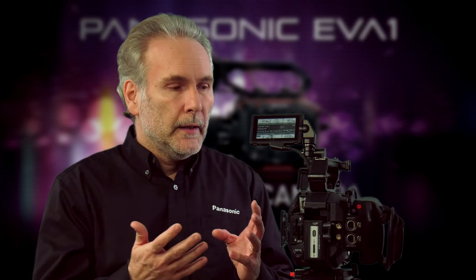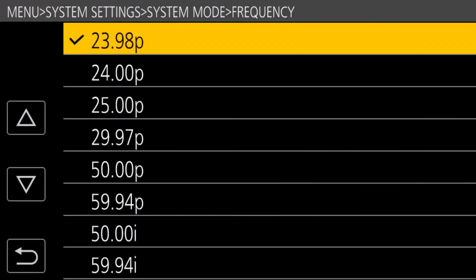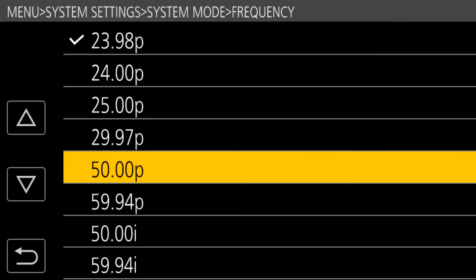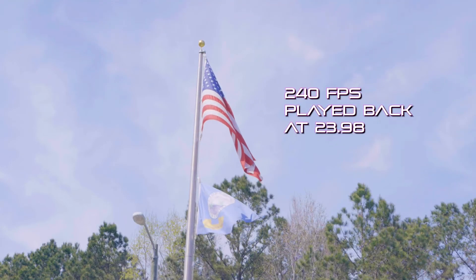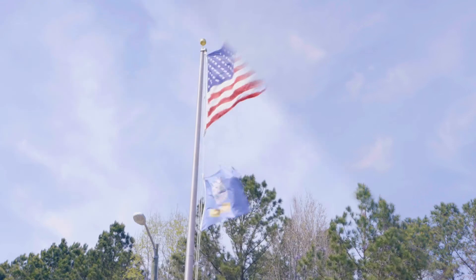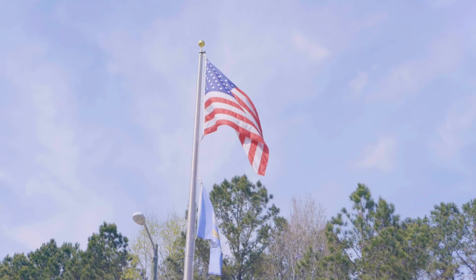The Panasonic EVA1 is a variable frame rate camcorder. It can record at standard frame rates like 24, 30, 59.94, 25, or 50 frames per second, but it also lets you control individual frames. You can record at 1, 7, or 28 frames per second — essentially any value in one-frame increments from 1 to 240 fps. At 240fps played back on a 24-frame timeline, that's 10-to-1 slow motion — truly exquisite super slow motion.